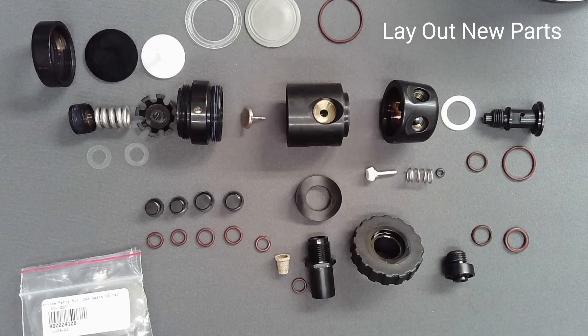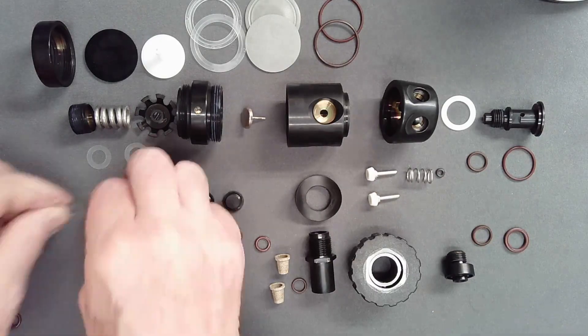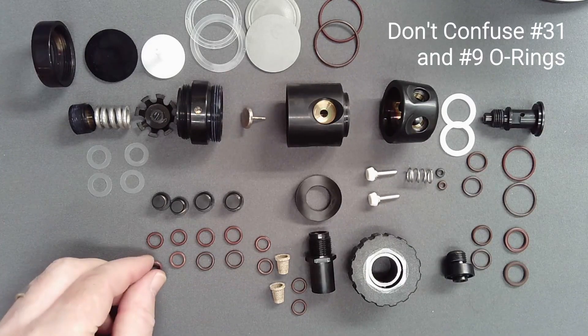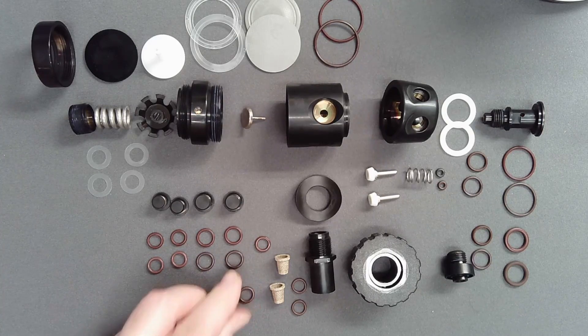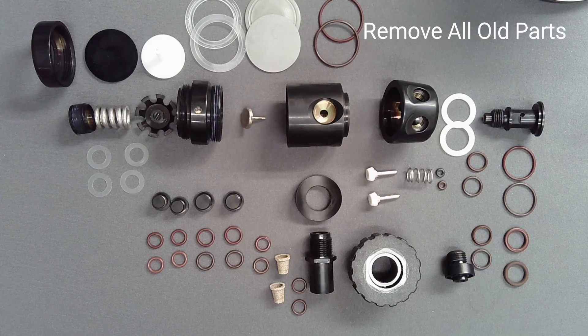After cleaning and drying all reusable components, lay all parts out in a logical fashion and match each service kit part with its matching component. Take care to not confuse the soft, low-pressure port plug O-ring with its identically sized but much stiffer DIN housing O-ring. Then remove all old parts.